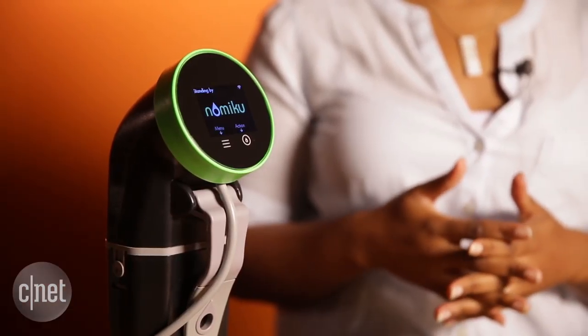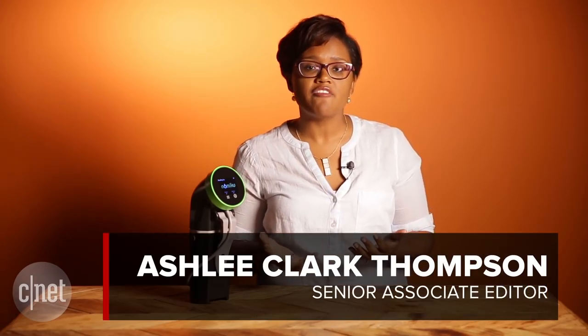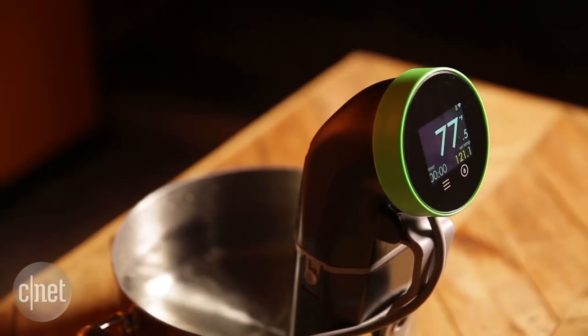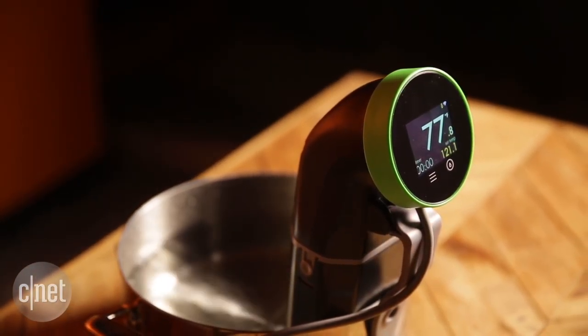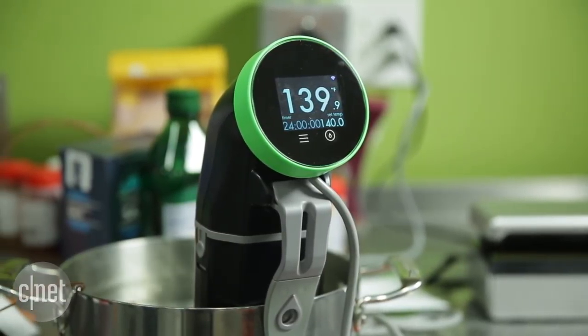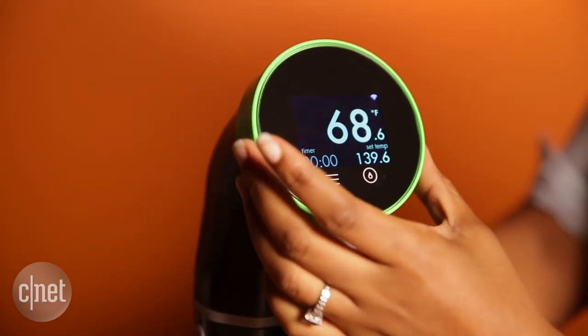I didn't find that the app was very robust — it was kind of a nice-to-have more than a must-have. The actual Namaku Wi-Fi unit itself is a lot less attractive than the older model without Wi-Fi. It's bulkier and a little harder to use, especially the turn wheel when you want to adjust the temperature.